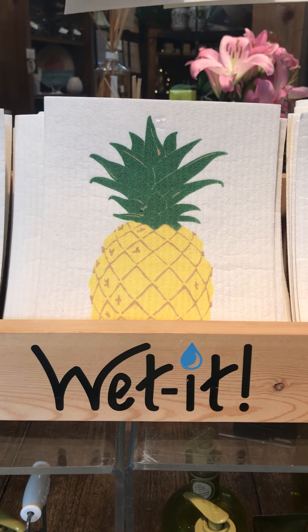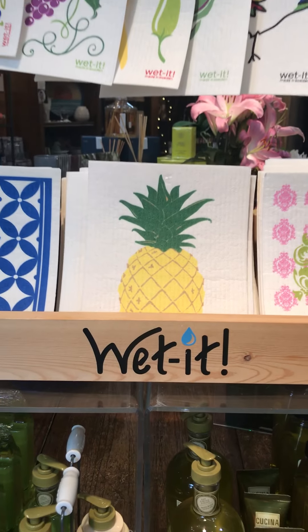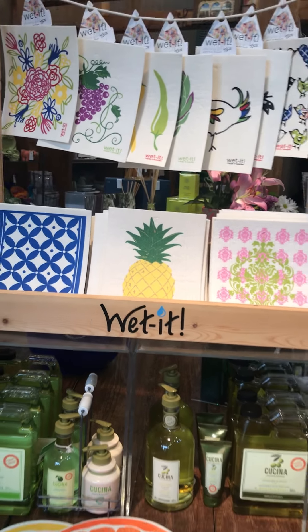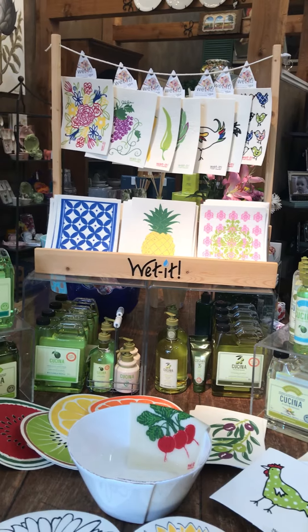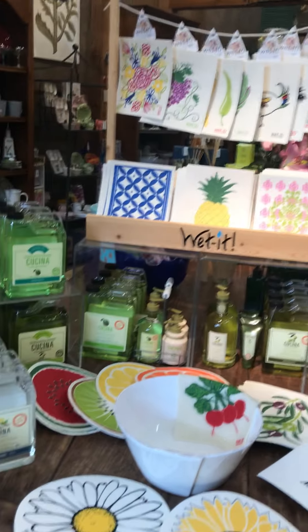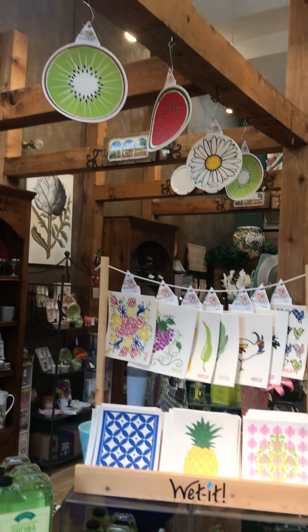Hi everybody, this is Holly and welcome back to the Italian Dish. I'm here on the video today to talk to you about some of our best-selling products that I've just restocked, which are our Weddits — and they now come in some really fun larger rounds, as you can see.